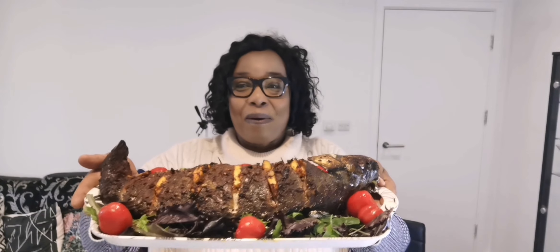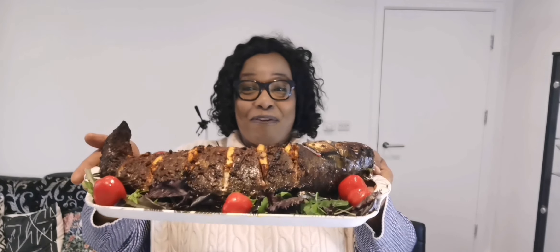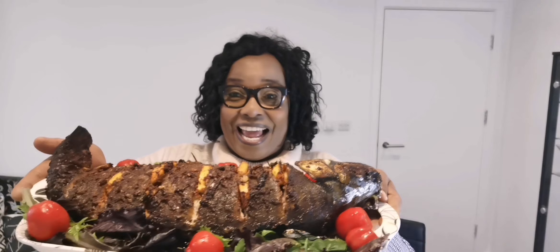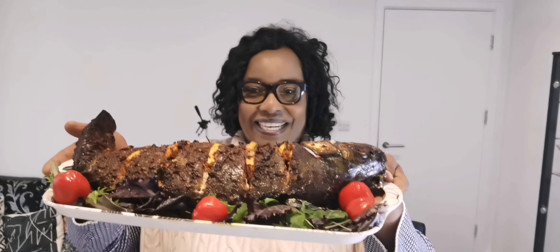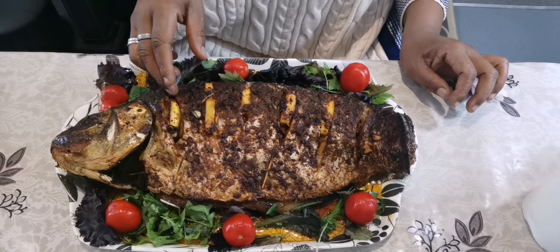Surprise, surprise! Where are you, honey? Come and see. Look at the aftermath of my massive grilled fish!